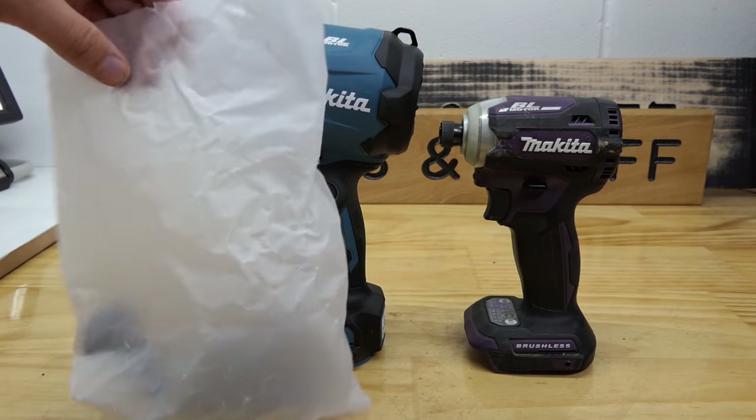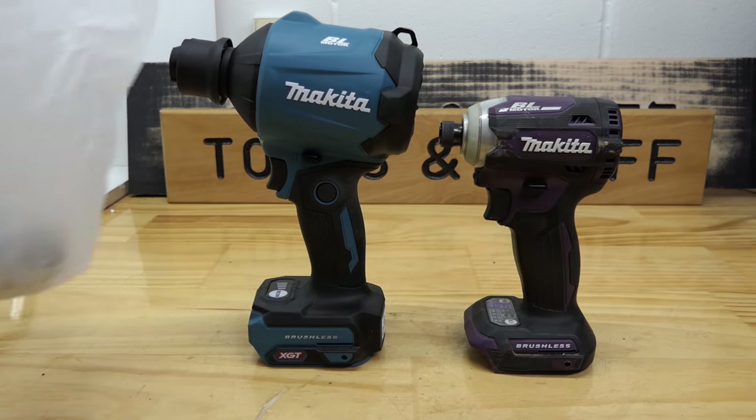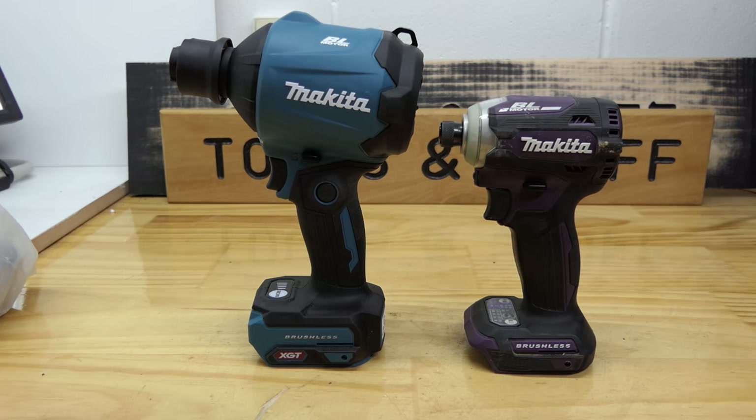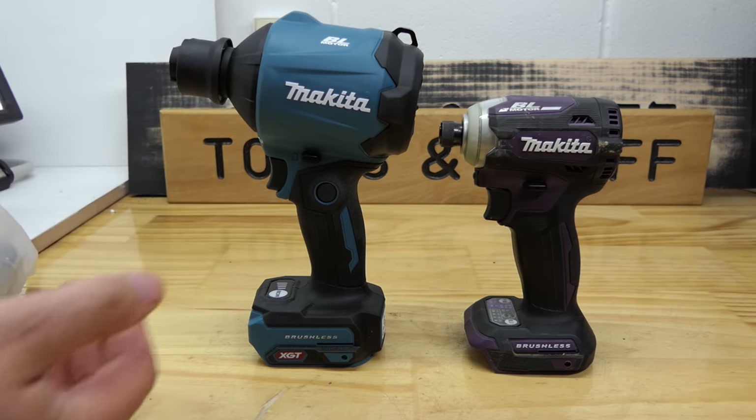I've noticed Makita in New Zealand are now starting to use these funny papery bags like the Japanese use, so that's good to see. Another one here from the impact wrench - it's even got Japanese characters still on the bag.